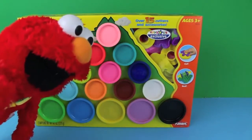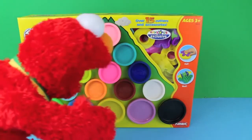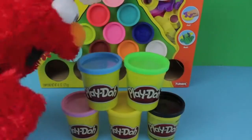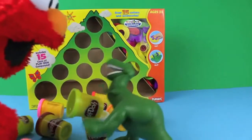Hello kids, it's Elmo! Today I'm showing you the Play-Doh Mountain of Color set. It comes with 15 cans of Play-Doh and 15 accessories. There are five big Play-Doh cans and ten little cans. Oh boy, Play-Doh — I love Play-Doh!